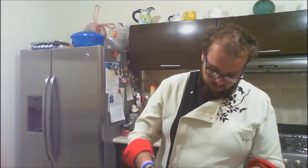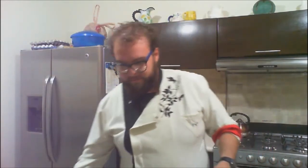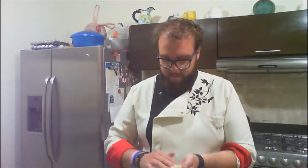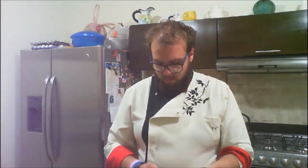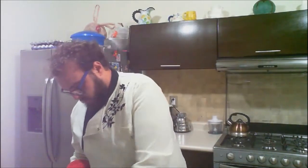Letting the dough chill gives it a lot of elasticity and makes it easy to handle. So now let's make our cookies and put them in the oven. Start by making a little ball like this and place it on a baking sheet. Let them sit there for a couple of minutes while I prep the oven. Let's bake them for around 15 to 20 minutes.